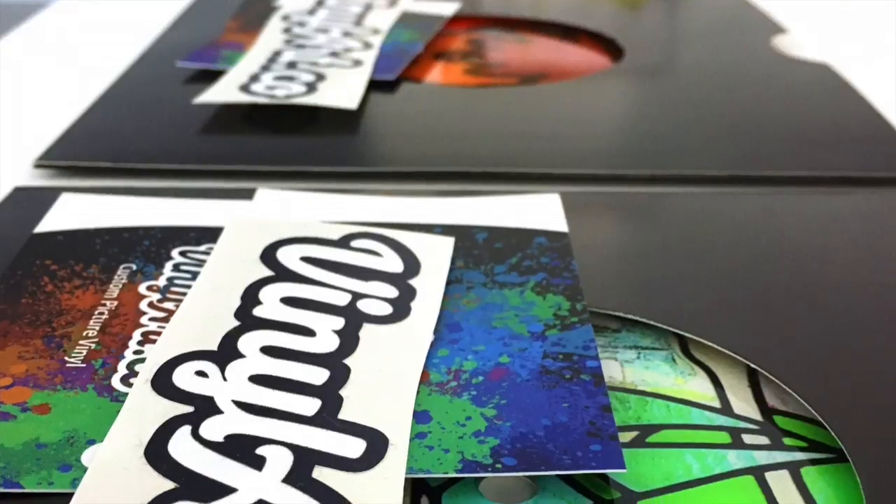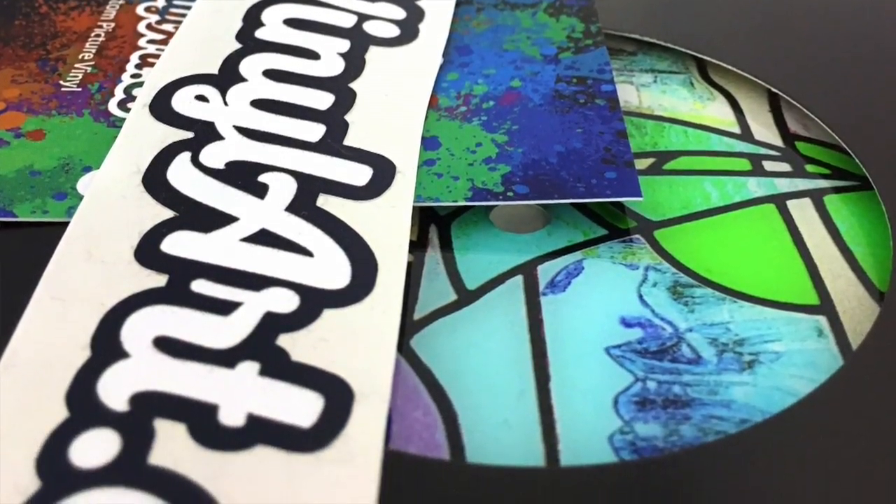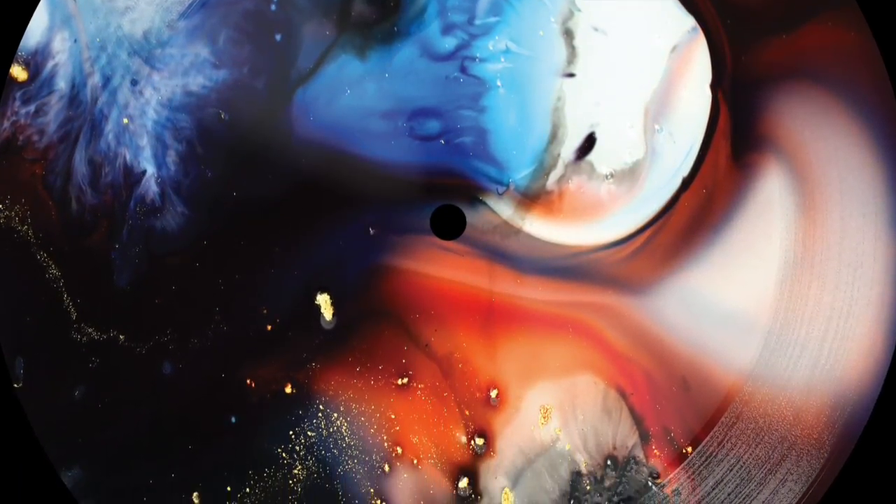Today we're talking about those really cool picture discs I showed you at the top of this video, and they come from a company called VinylArt.co. They reached out to me recently and asked me if I want to try out their products. VinylArt.co makes custom 7-inch picture discs like these examples I'm showing you right now, and they offered to create a couple for me. Of course, I jumped at the opportunity.